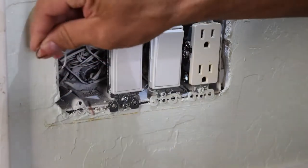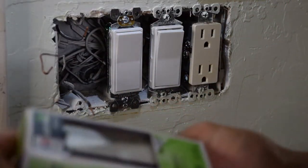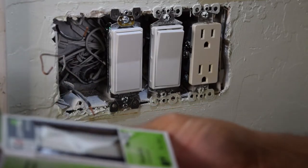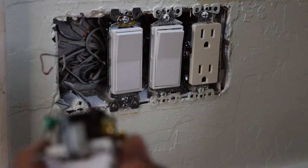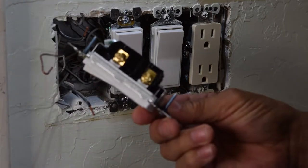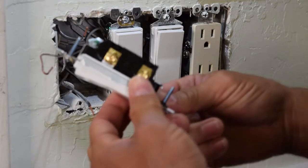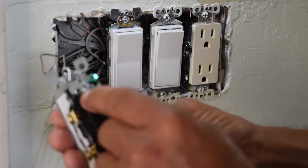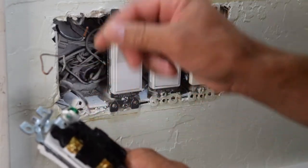Here's a new switch. This is a 15 amp, 120 volt switch. Basically this is the new one like I was showing you. With this part here, if you can't get the wire into the hole — because sometimes the holes are too small and the wire is too thick, the copper wire — so you have to create a hook.